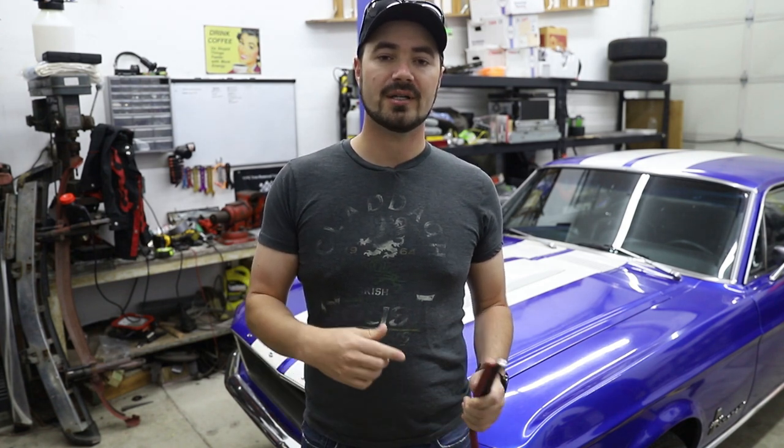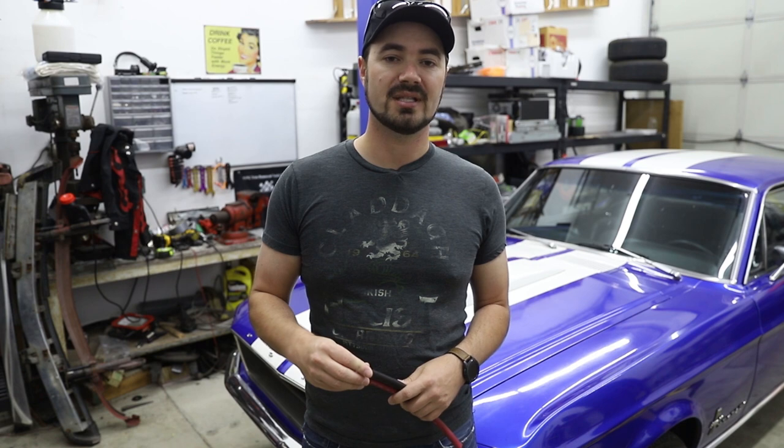So in order to move this battery to the trunk and not drive myself insane by knowing it's installed incorrectly, we'll be doing several things that most people may consider overkill, but are probably about the bare minimums of what you really should be doing for the installation.